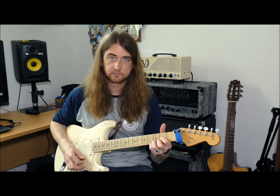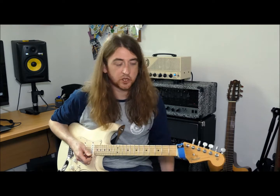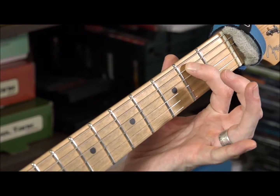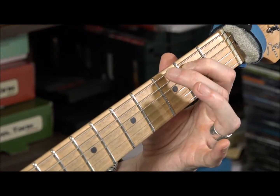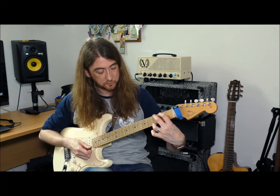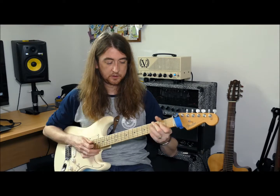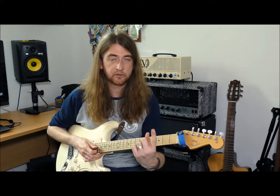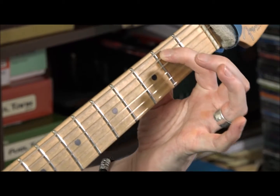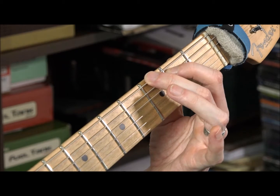The new chord we're introducing is G major. Take your first finger and put it on string five at the second fret. Then put your second finger on the sixth string at fret three.